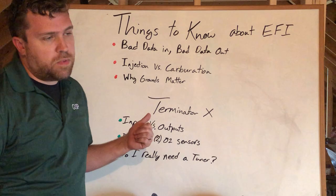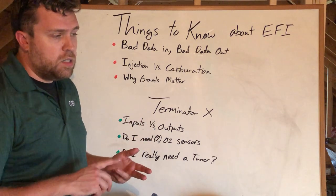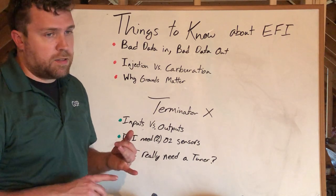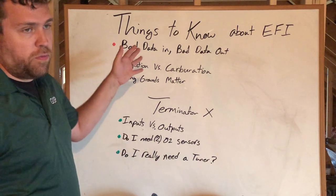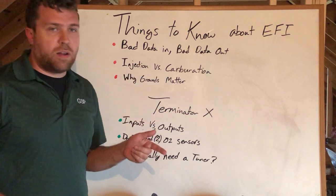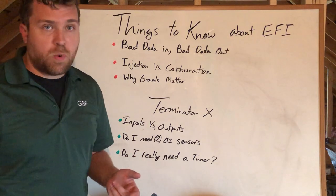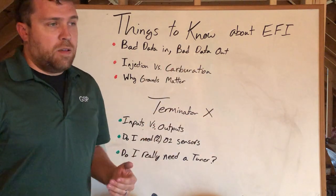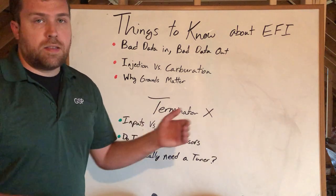This also applies to other aftermarket EFI systems — Mega Squirt, Micro Squirt, FITech. I stick to the Holley stuff most of the time, but EFI in general is going to have some issues. The first thing: bad data in, bad data out. Everybody's probably heard that saying about computers. EFI has an onboard computer — it simply takes sensor data in and makes decisions on fuel and spark based on that sensor data.